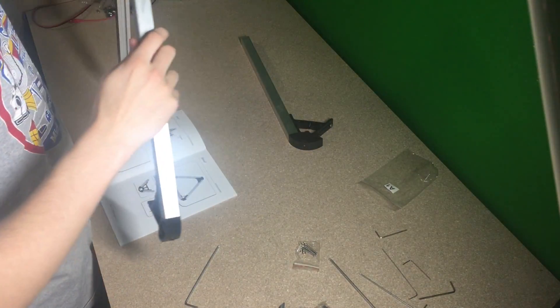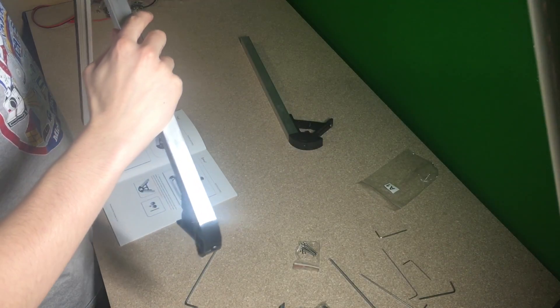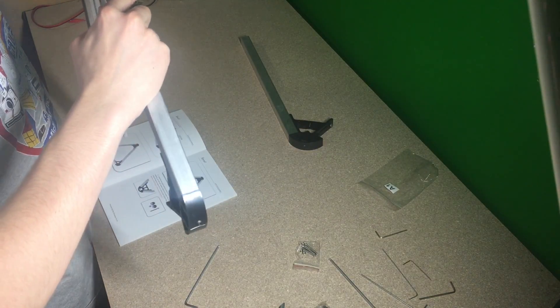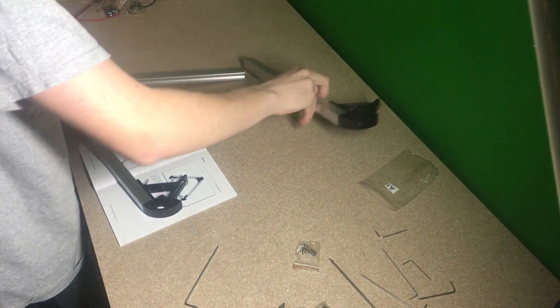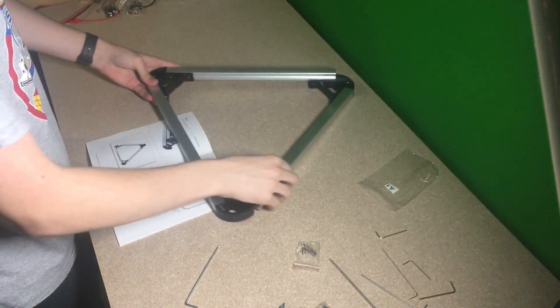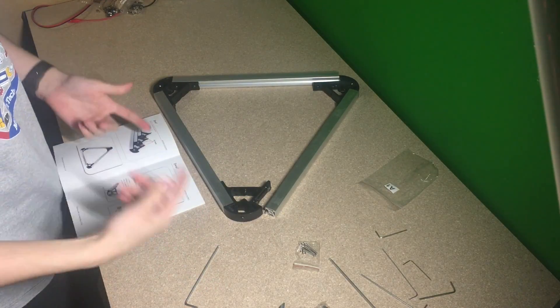Okay, we have that step done. Next, the instructions are telling us to connect all of these together, tighten them all down, and once again do it like this. Once these are all tightened down, I will be coming back and showing you guys the next step.